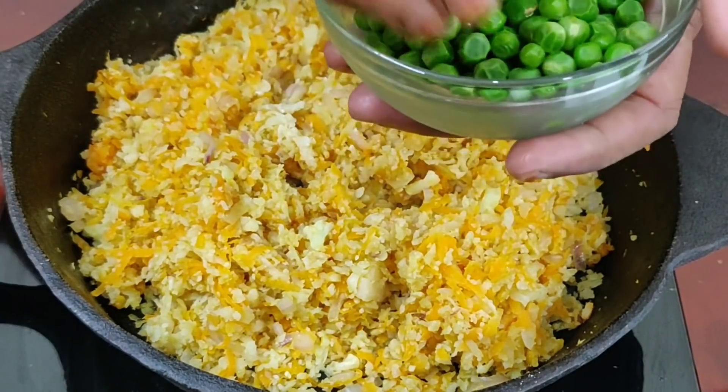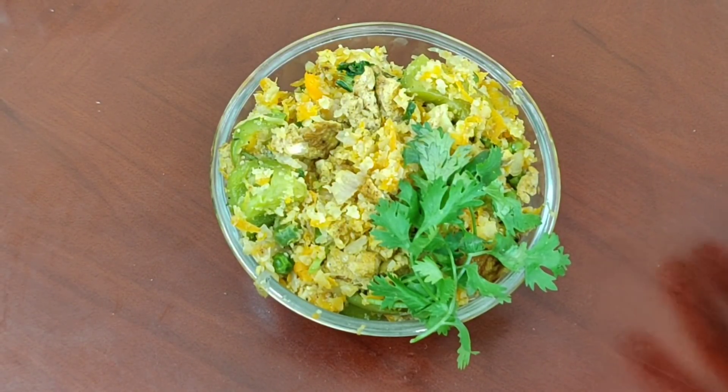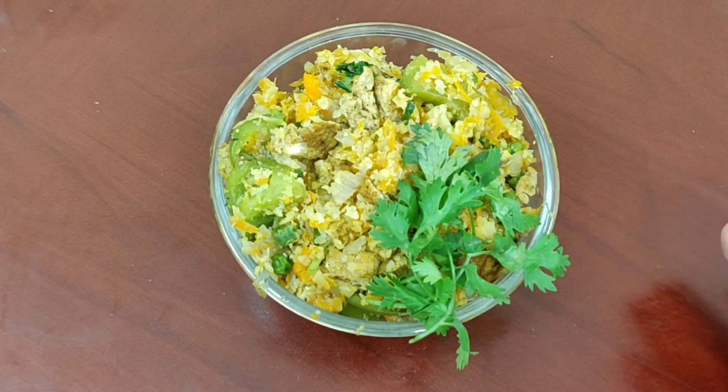Let's do a lunch with a lot of food, a lot of taste — a healthy and high-protein weight loss recipe. If you eat the rice in the diet with the cauliflower, it will help you with weight loss. Let's see how you can do it.